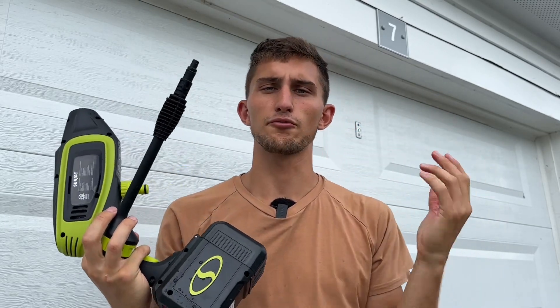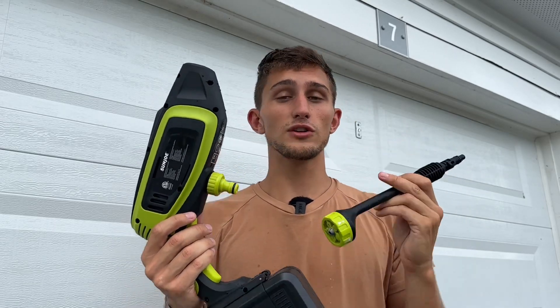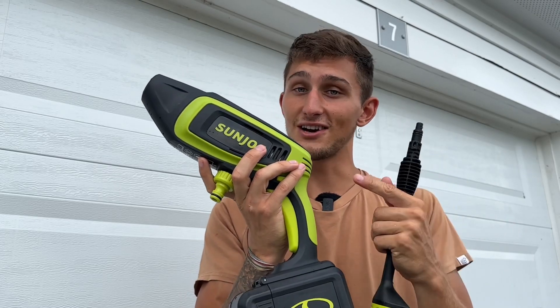This thing does not take up a lot of room — very, very portable, yet powerful. So if you're looking for a cordless pressure washer, Sun Joe is the way to go.